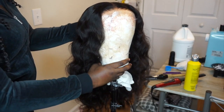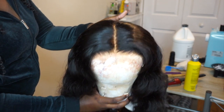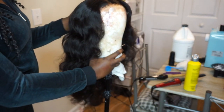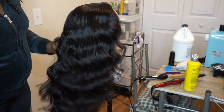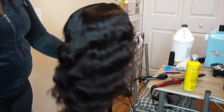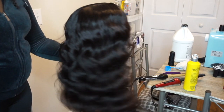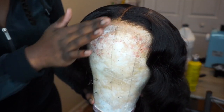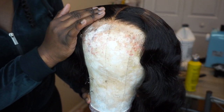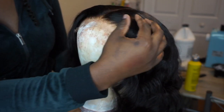And there you have it — this is the final product. Look at that body. Look at that hairline. I didn't even have to pluck the part because I bleached my knots so well. As you can see, the waves I made with my wand curl blend really well with the natural pattern of this hair. And check out how well that HD lace is blending in with my mannequin head — that's some serious stuff, y'all. Get into it.